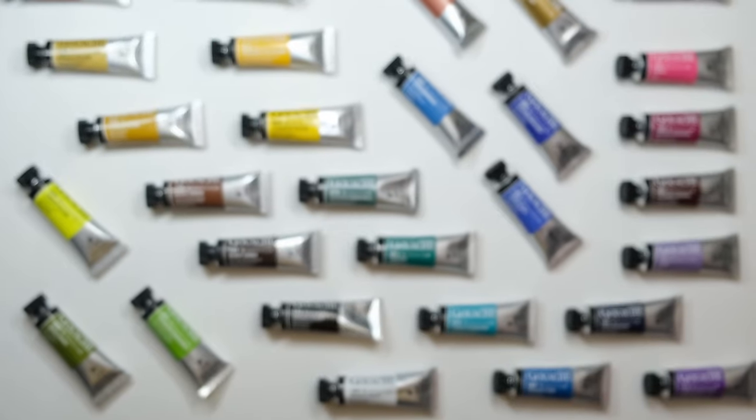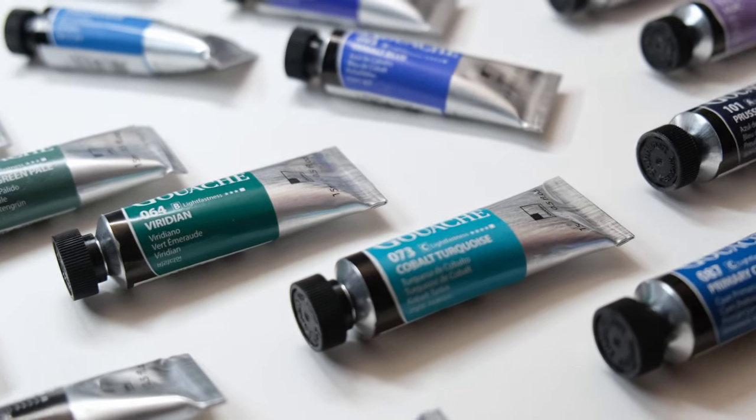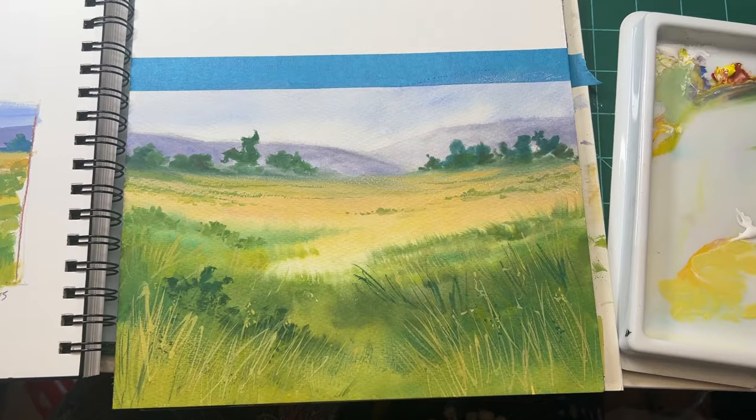Each box comes with everything you need, and we've partnered with brands I use and love to make sure the quality is high to give you the best experience. Each tutorial will guide you through the painting process from start to finish, with plenty of tips along the way to make the gouache process more enjoyable.